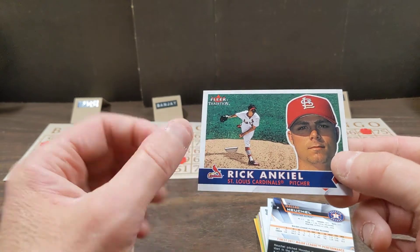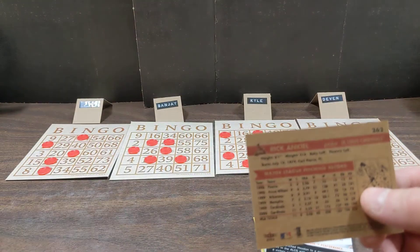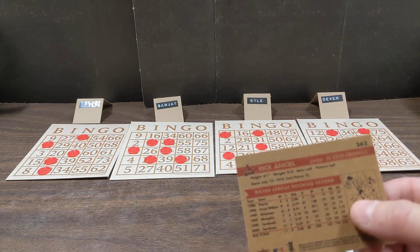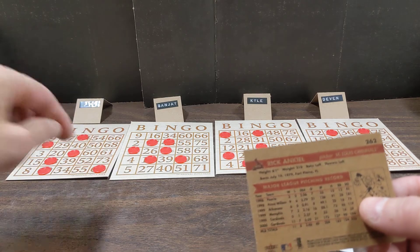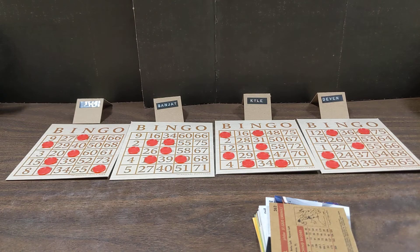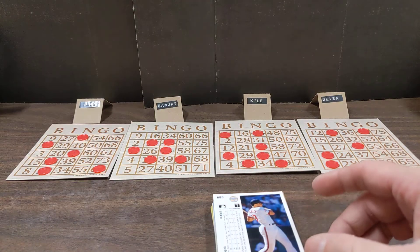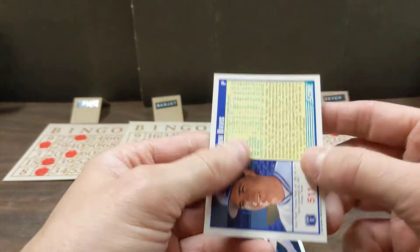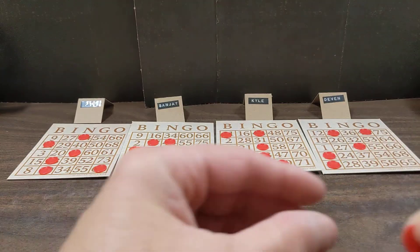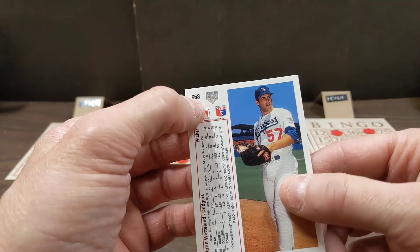Dale Mohorcic - somebody tell me how to say that - card number 96, completely extra. Rick Reed, card number 77, completely extra. Royce Clayton, card number 88, extra. Chad Kruder - card number 48. 48 has not been chosen yet - G column, G48. Nothing for Paul, nothing for Sanjay, one for Kyle, nothing for Devon. Bernard Gilkey, card number 22 - I22 - nothing for anyone.